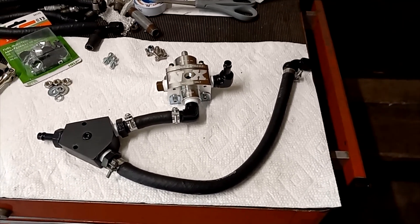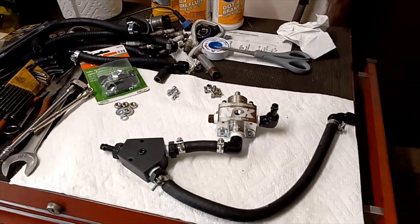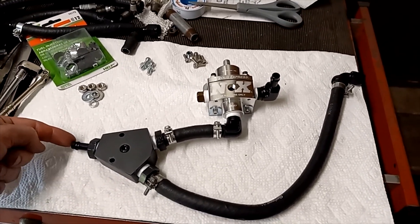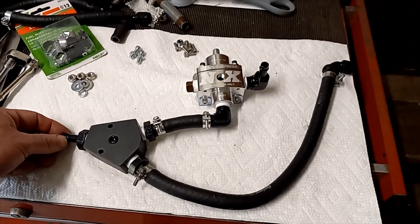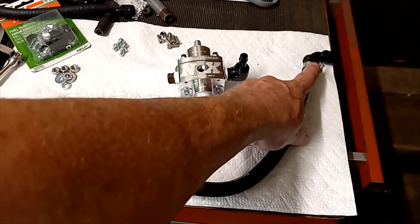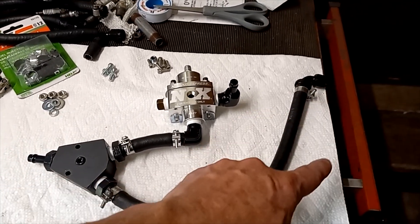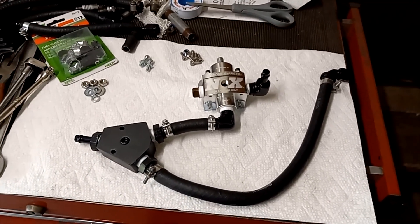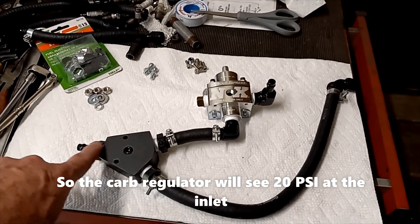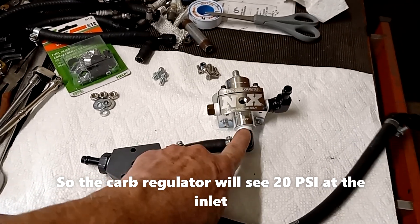We had it hooked up to our Atomic LS fuel injection system, and with the carburetor we still plan on leaving it alone. The high pressure line will come into this port from the fuel pump, and this line will go to the bypass regulator that's currently on there for the fuel injection system. The bypass line has a return line that goes back to the tank. I'm thinking we can probably adjust that down to about 20 psi, so this section of hose will be at 20 psi all the time. We've tapped off here to go to our carburetor fuel pressure regulator.